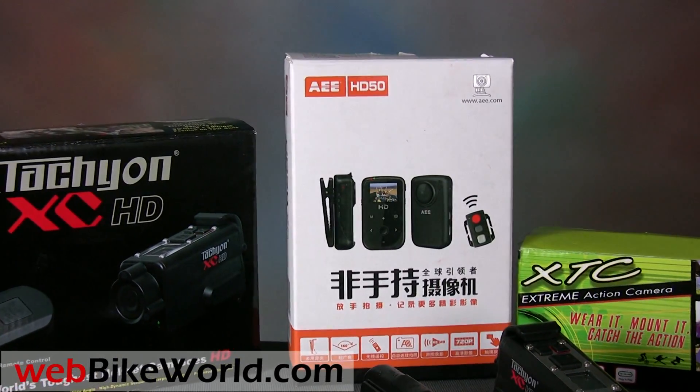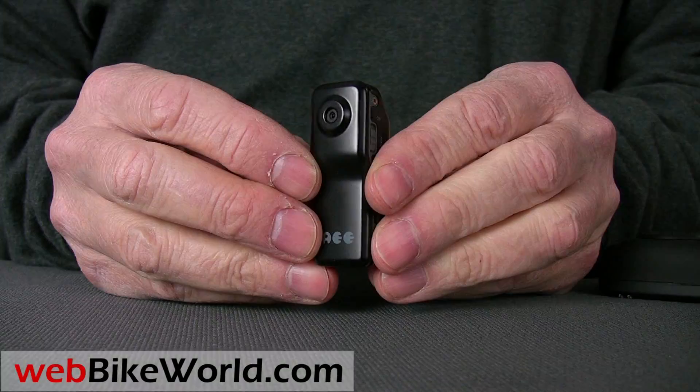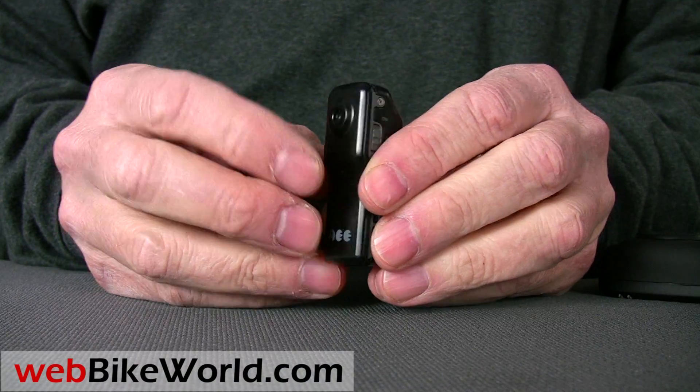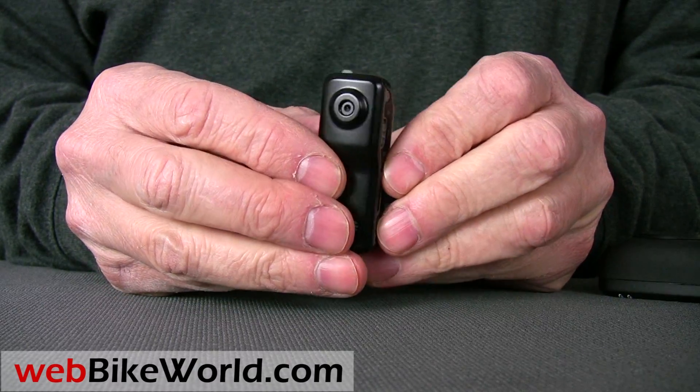Here are the four video cameras in this review. First, the AEE MD80, claimed to be the "world's smallest high-resolution video camera" — a standard resolution and very tiny video camera.